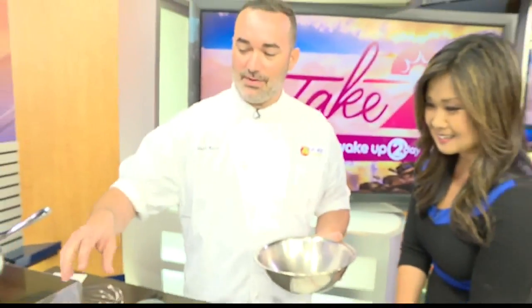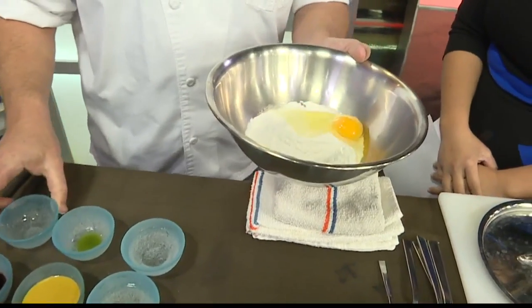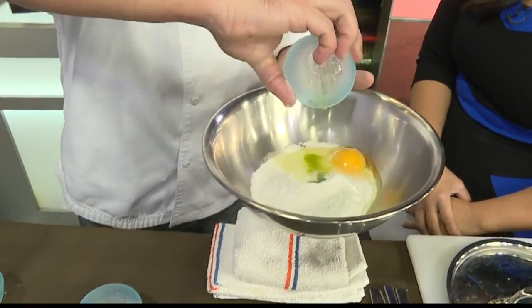We're going to do some king crab — the knuckles and the claws. What we're going to do is add a little bit of this mochi flour and then the eggs. And this is serrano.